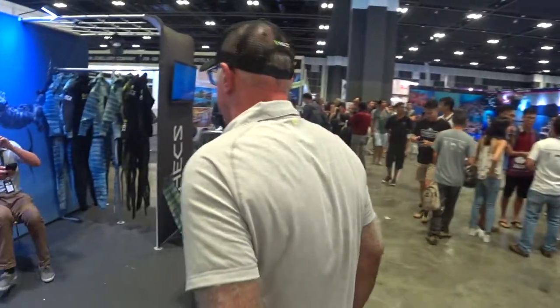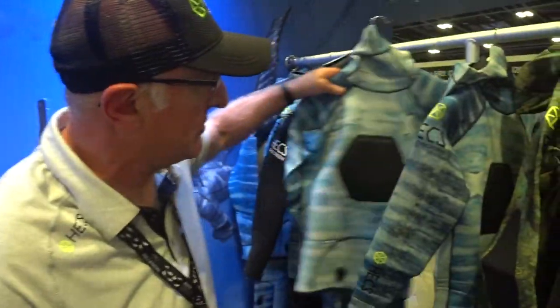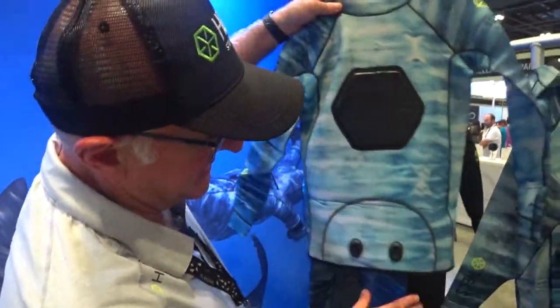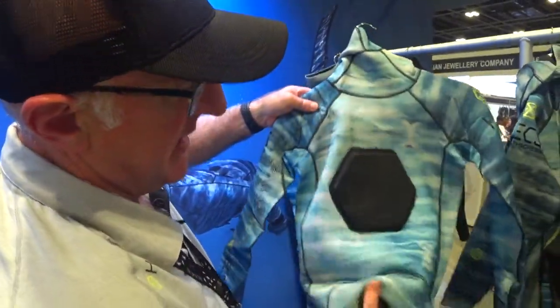Now I'll show you the wetsuit range that we've got. We do two suits. We do a freediving suit for the freediver and spear fisherman — it's a two-piece open-cell suit. We use Yamamoto 39. It's a long john and hooded top, and we do that in 1.5mm, 3mm and 5mm. We do it in three colours.